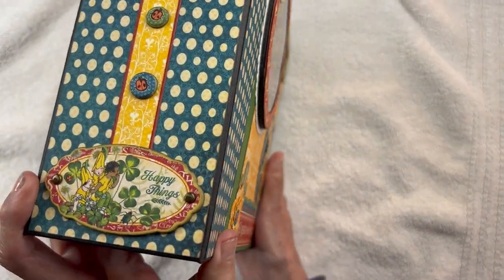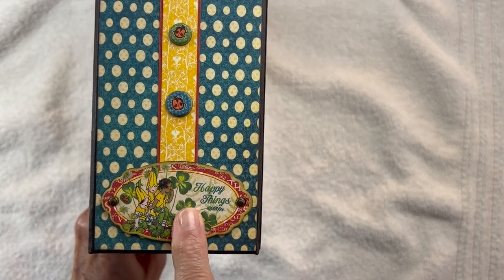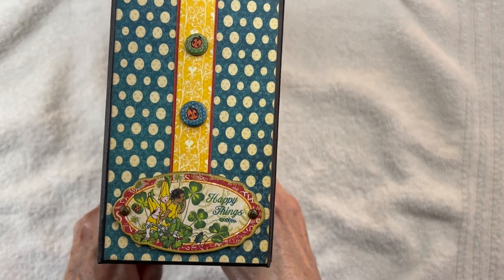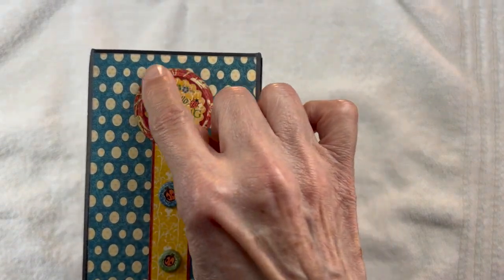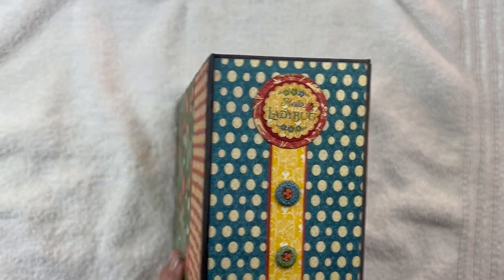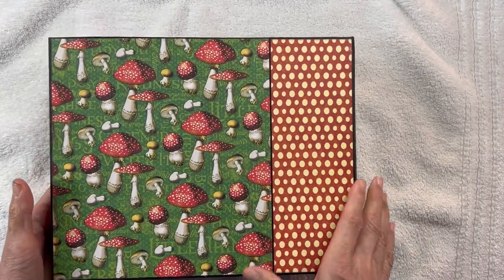The spine I tried to keep whimsical too. There's a chipboard element, and then we have these chipboard ladybugs crawling up to a little ephemera piece that says 'Hello Ladybug.' And in the back we have this cute mushroom paper.